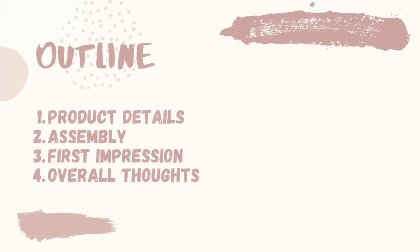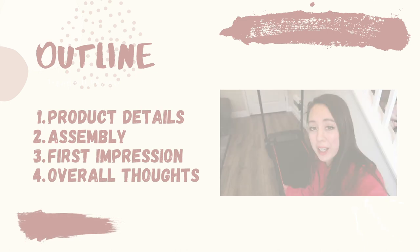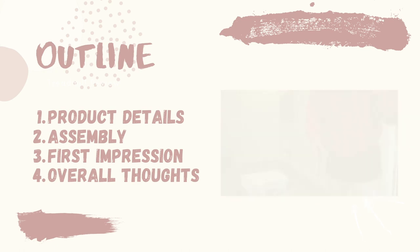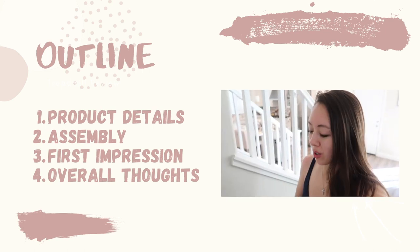Today's video will be broken down into the following topic areas. First, I'm going to go over the product details. Next, I'm going to talk about the assembly. I'm also going to talk about my first impression on this product. And lastly, I'm going to wrap up with my overall thoughts.